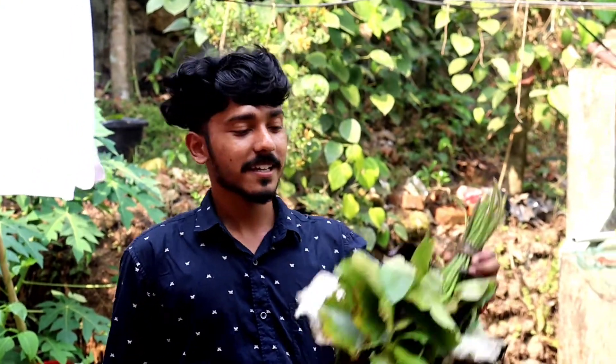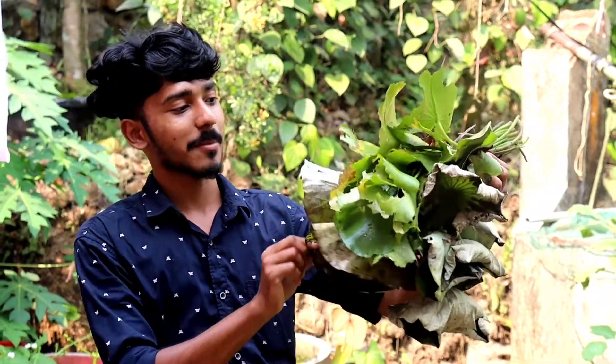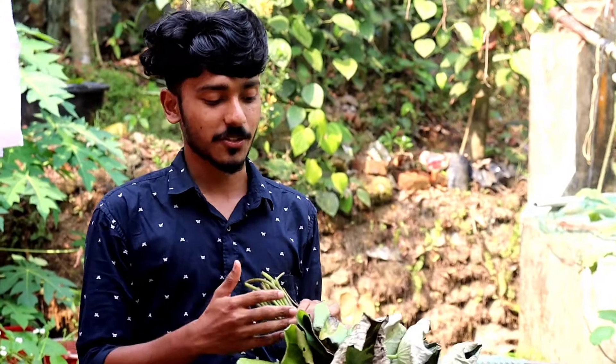Hi friends, we are getting started. Why did we come to the wall? We were cutting leaves in Tamil. We were cutting leaves and we got cut leaves.